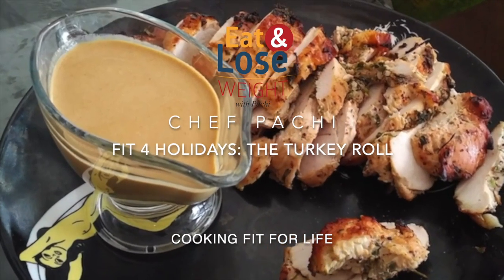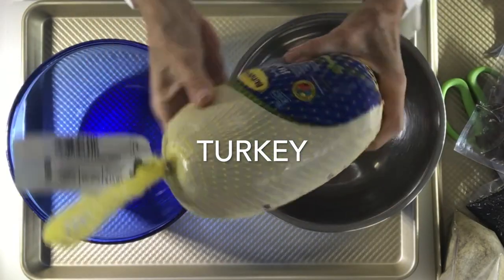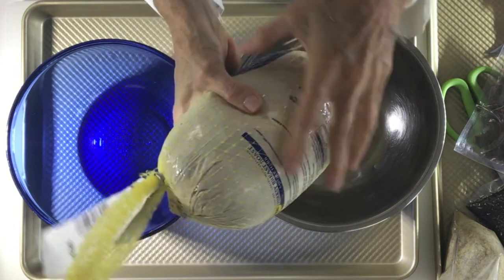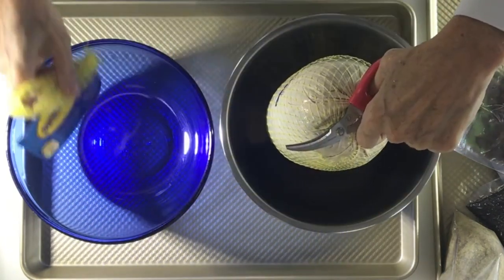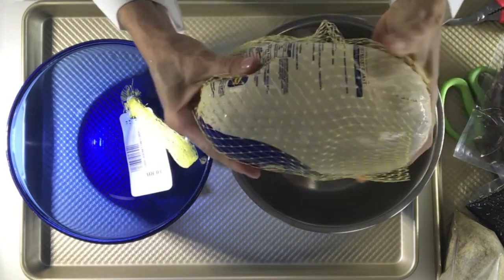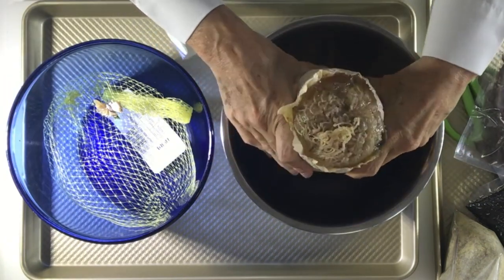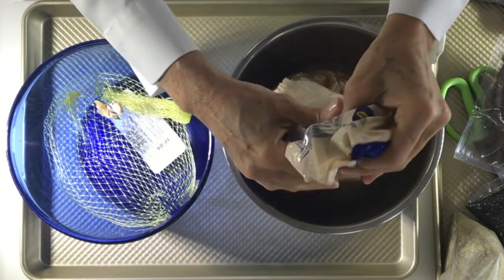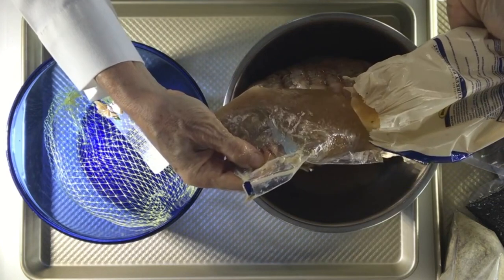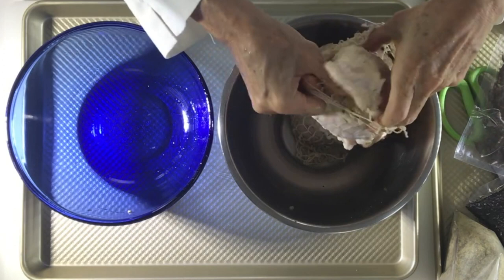The first thing we're going to do is make sure that our breast is totally, totally defrosted. We don't want to defrost it in water — we want to defrost it in its container so that none of that amazing turkey is wasted. If you still feel it's a little frozen, just put it under some running water with its package and leave it there for about 15 minutes, half an hour, whatever you need.